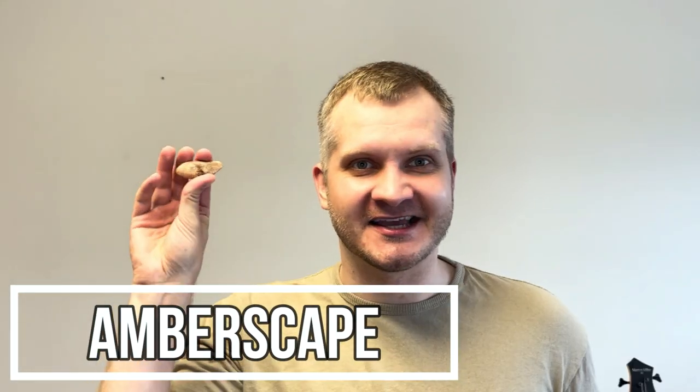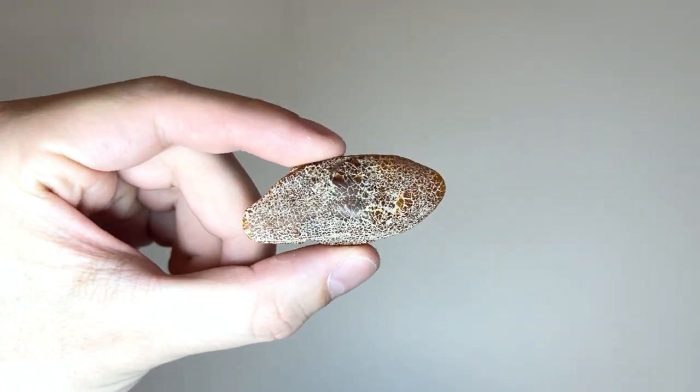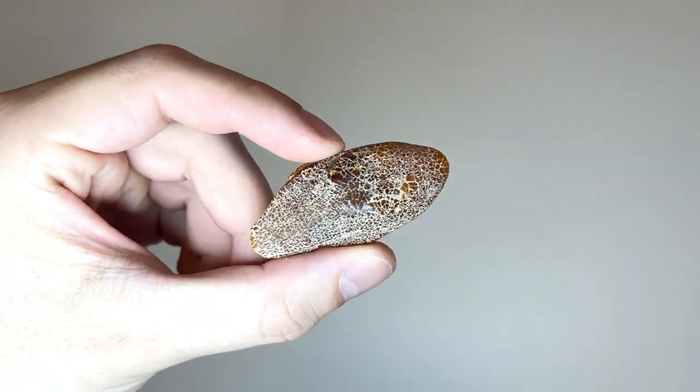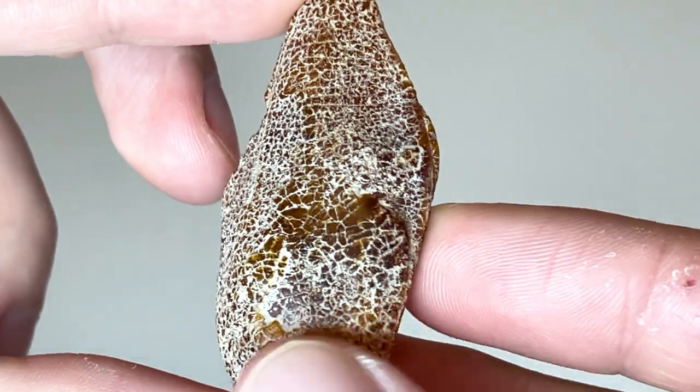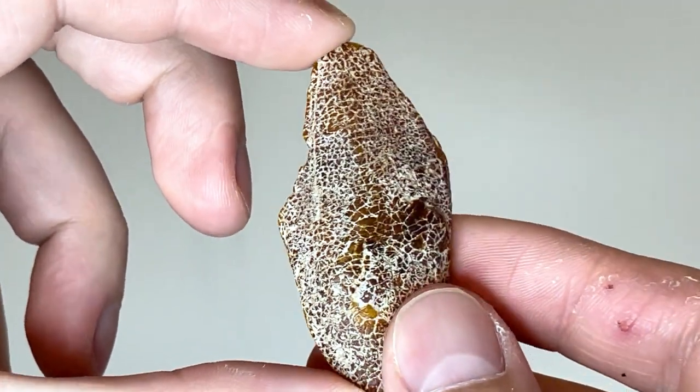Hey guys, Jarek here and welcome to Emberscape. Today I have this — take a closer look. This is old, in fact 44 million years old, a piece of Baltic amber. It looks like a crusty old potato now, but no worries — my mission is to make it beautiful.